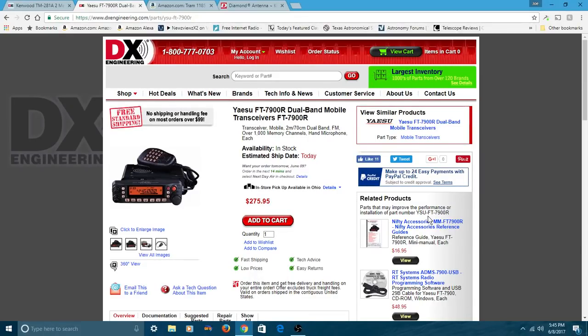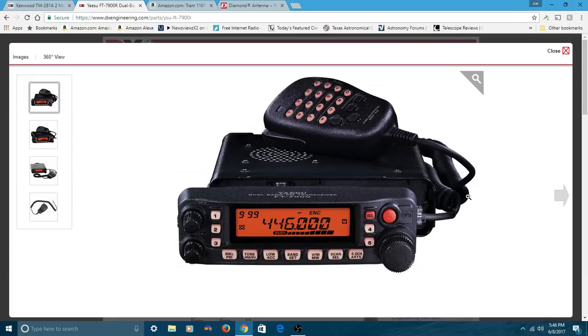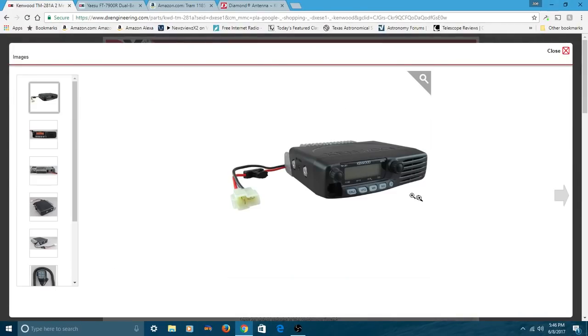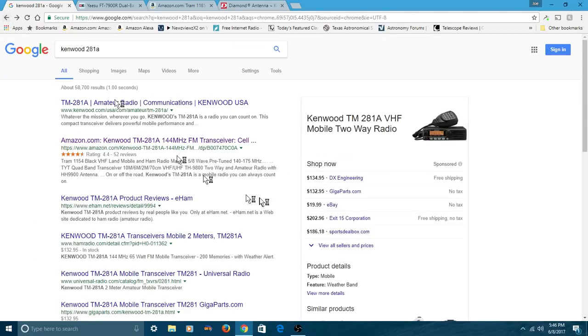We're not talking digital repeaters like DMR repeaters or Fusion repeaters — that's a whole other ball game. We're simply talking the analog repeaters that may be in your area. So I recommend either the Yaesu 7900R, which is a dual band so you can work 2-meter and 70-centimeter, or if you're not interested in 70-centimeter, this Kenwood 281A is really a good radio at a very low price — $135 right now on DX Engineering.